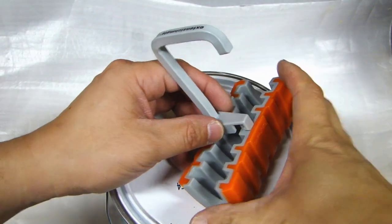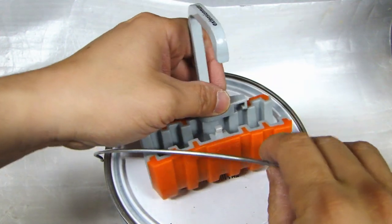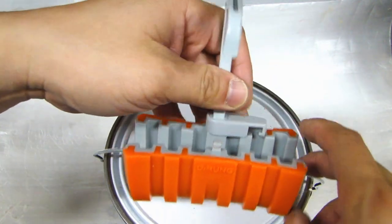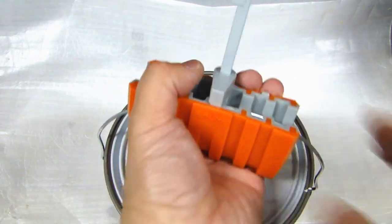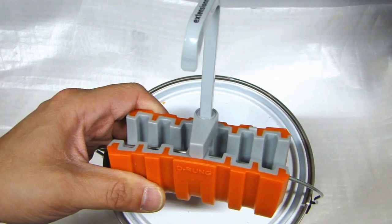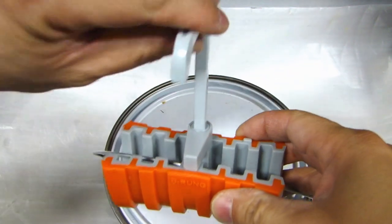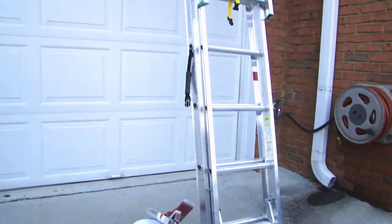The way you use this is to first release the latch. Then you can put the handle of the paint can into this slot and lock it in place. With one hand you can carry this up the ladder. When you get up to the top, you can place this hook over the rung of the ladder. Here I have my ladder set up.